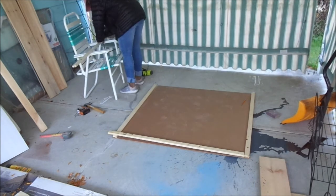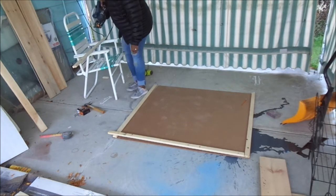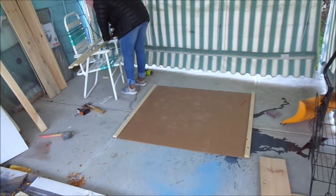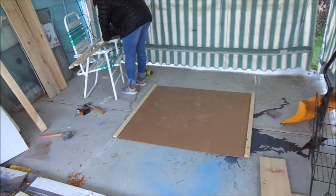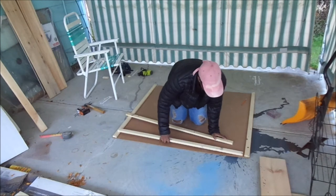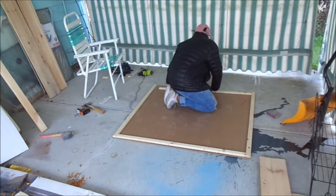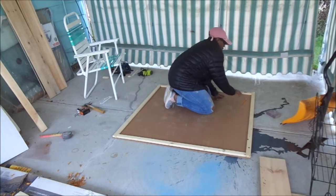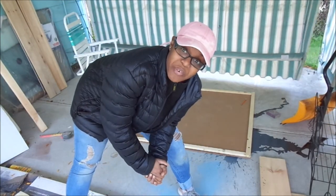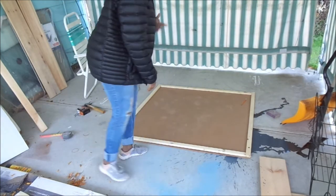Now I'm going to cut these to size. Everything should be a good fit. I can now go ahead and start nailing my board to my frames and get my signage going.